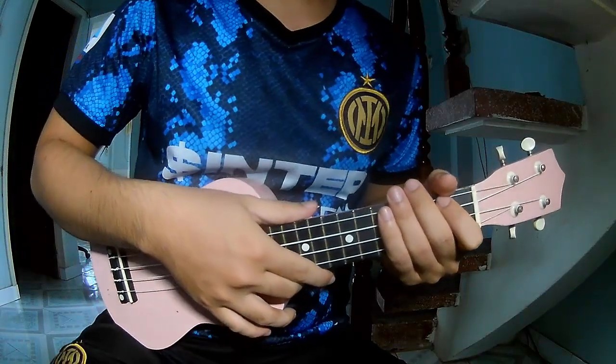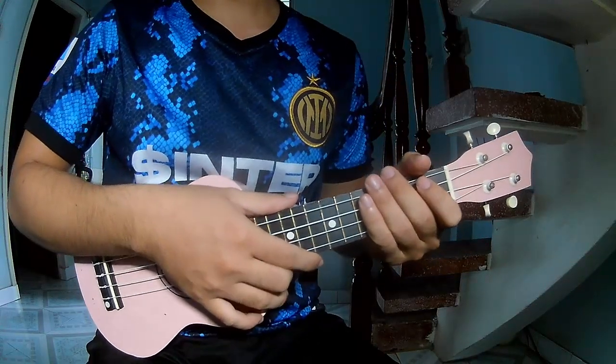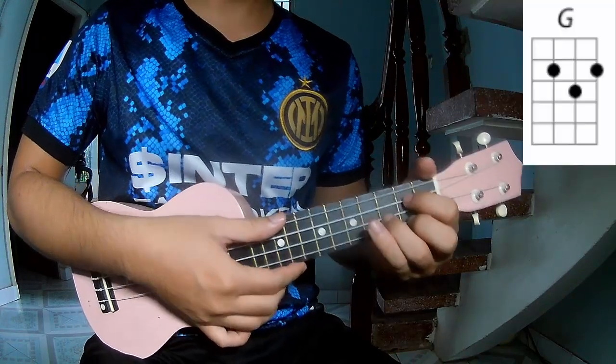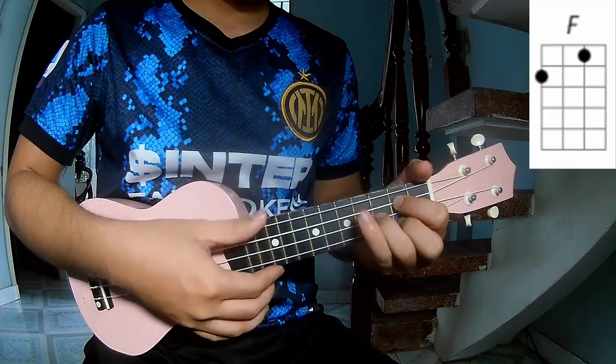Hi everyone, today I will show how to play ukulele 'Every Night' by Jungle. First, start with the chords: A, G, F.